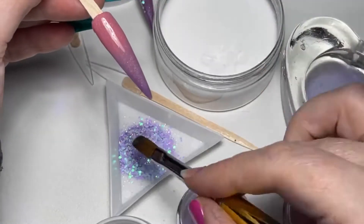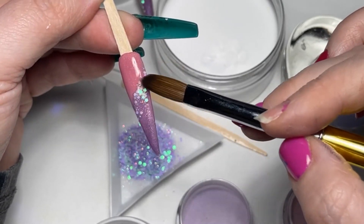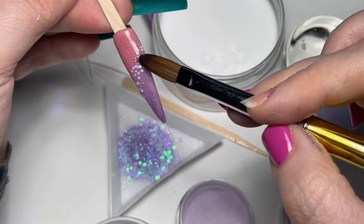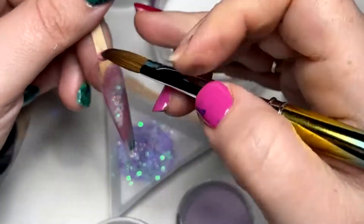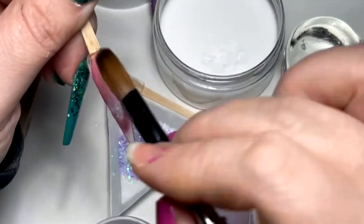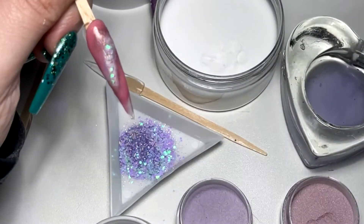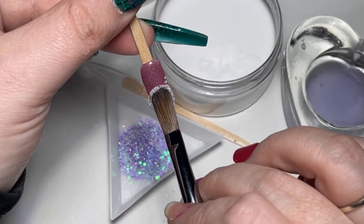I'm going to come in with a tiny little bead of clear, and this will allow the glitter to move so much easier — you see how it's just gliding in that clear. This is lavender surprise still, and this is loose glitter from the pastel spring collection. I'm coming in with rose escape again and just building and blending up onto that colour I did last time. There is no right or wrong with this — you can do it however you like. I'm going to come in and cap the glitter.